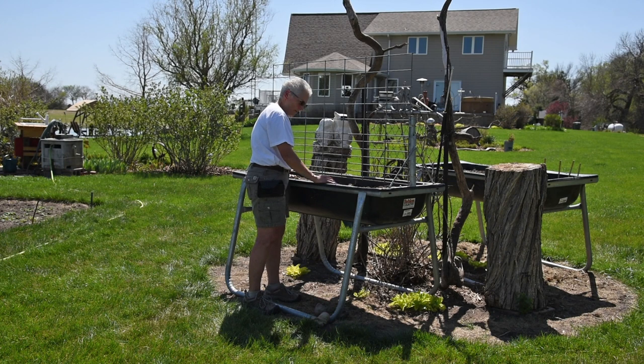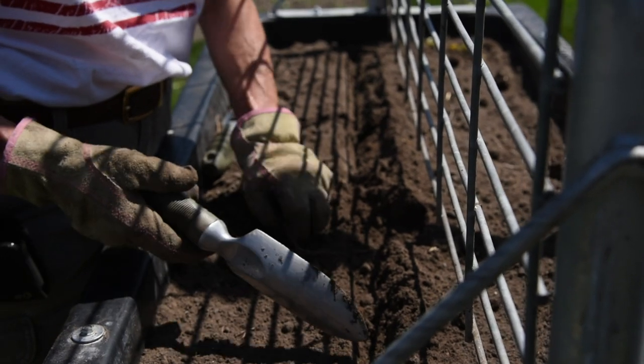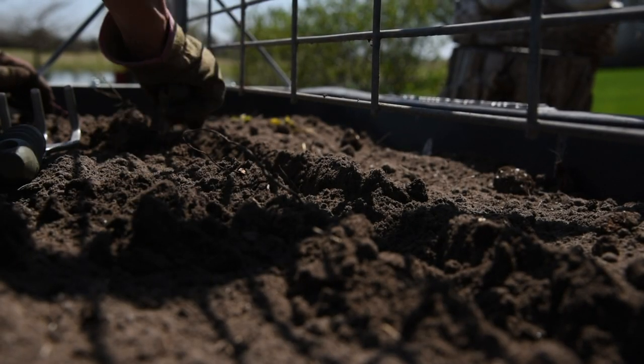I've gardened all my life, but the bunks are going to allow me to continue gardening with them being elevated. I plan to try to plant everything in them that I plant in a normal flat garden. The height is perfect for me.